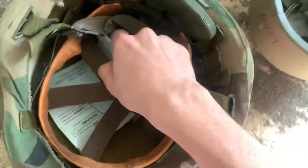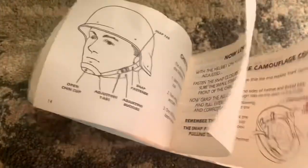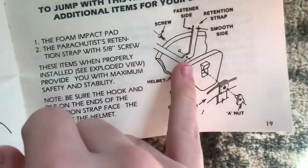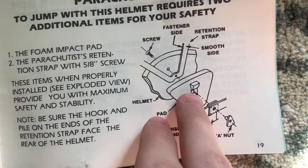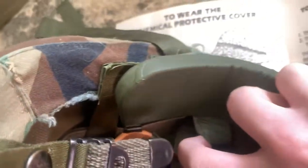The best way to describe it is to show you the manual. Towards the back of the manual, it shows you how to install this. You have your longer screw that goes through the back of the helmet. Then you take this parachutist retention strap and feed the eyelet onto the screw. Then you take this trapezoid-shaped foam nape pad — the parachutist pad — and put the screw through the little slot in it. Then you take the suspension webbing, push it through the slot, and put the A-nut through the suspension webbing. You can see the webbing goes behind it with an A-nut in there.